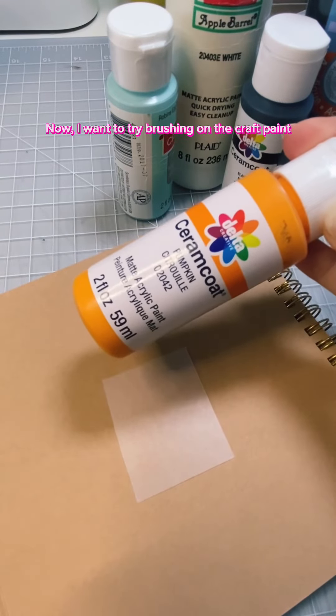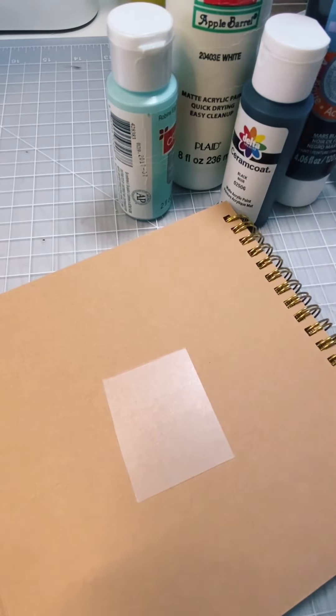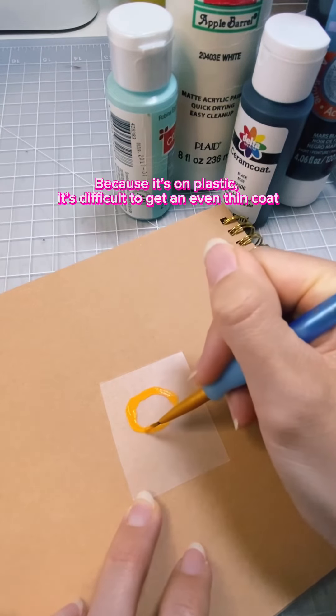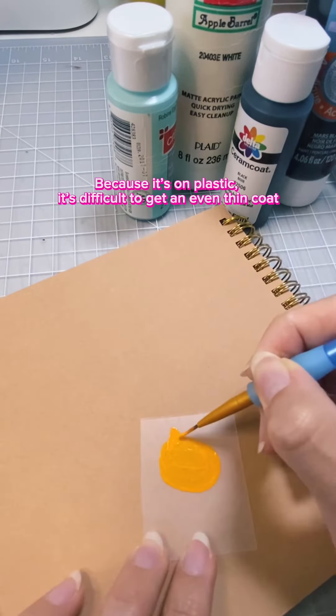Now I want to try brushing on the craft paint. Because it's on plastic, it's difficult to get an even, thin coat.